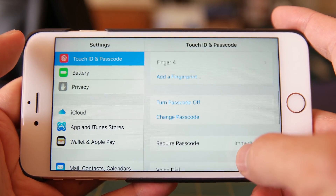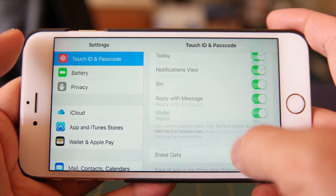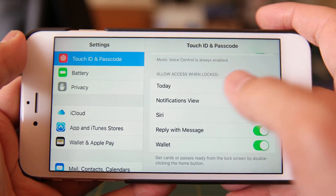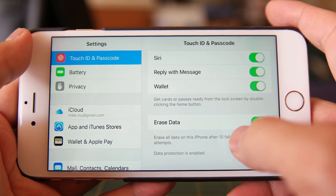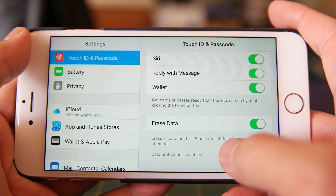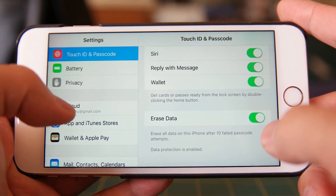You want to require the passcode immediately, and then figure out which features you want to have access to when it's locked. For instance, if you have anything related to PHI that might be coming in — you'll notice emails at the top that might have information showing up on the lock screen — you might want to turn off some of these views, such as notifications view. Erase Data is also a good option to have: if someone tries to get into your phone and fails after 10 attempts, it will automatically wipe your phone. That's an option I would highly recommend — it's called data protection, and I have that enabled.